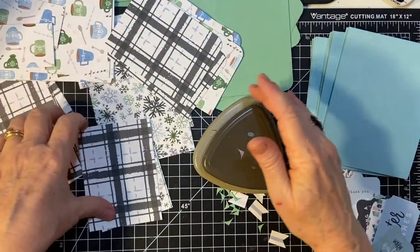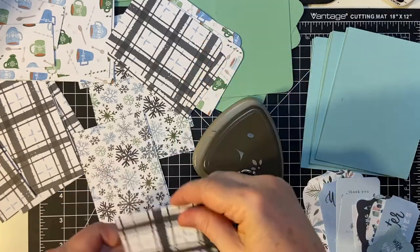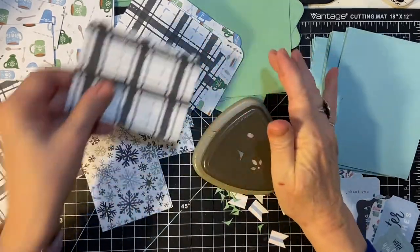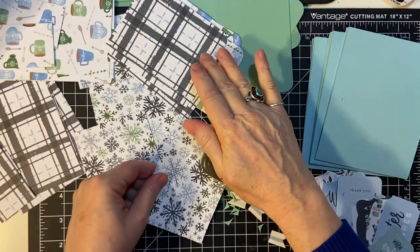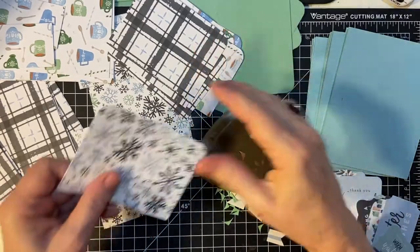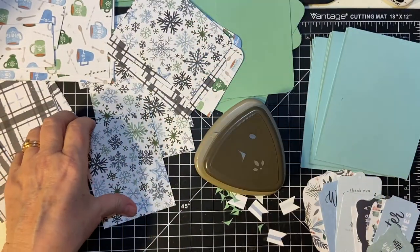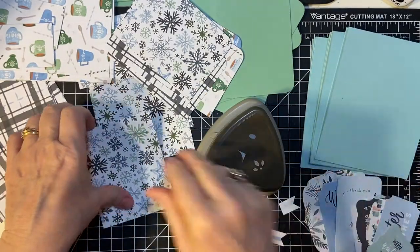I need to use just a regular, nondescript throwaway piece of paper to practice with to get the dimensions just right on the She Load, because in this particular set there was only one piece of 12 by 12 of this pattern, so I was kind of out of luck.